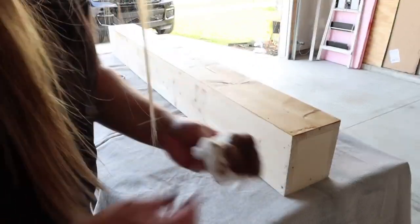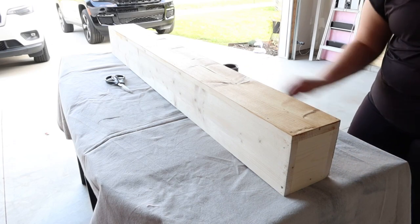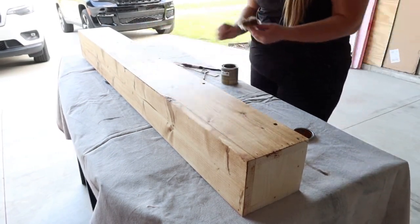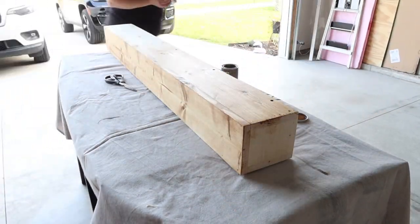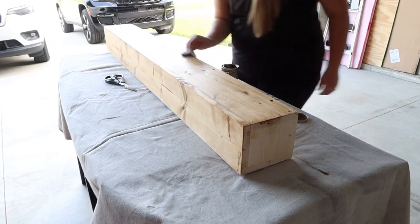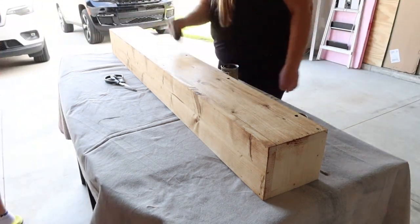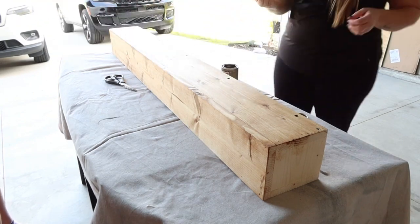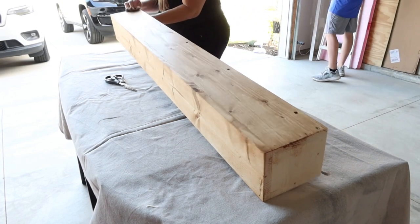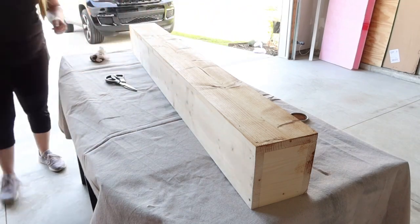We used one-by-sixes, nailed them all together, and wood-glued it. Mike ended up using special wood screws to screw everything in. You don't see the screws except basically at the top — we screwed it from up top and it's secured. I've actually pulled it off a couple of times and added more stain because when I first stained it, it was just way too light. I wanted it to match the rest of the wood in my house, so about three coats later I got it right. And there we have it — there's the beam.